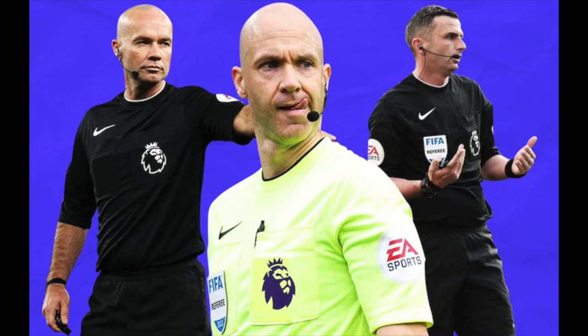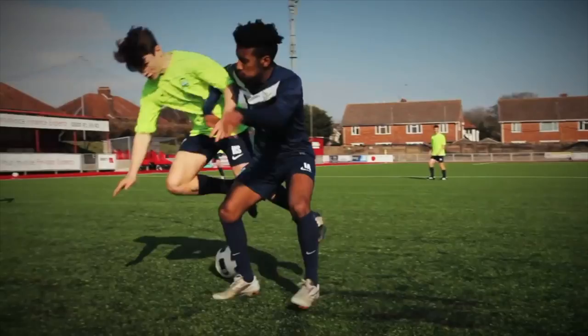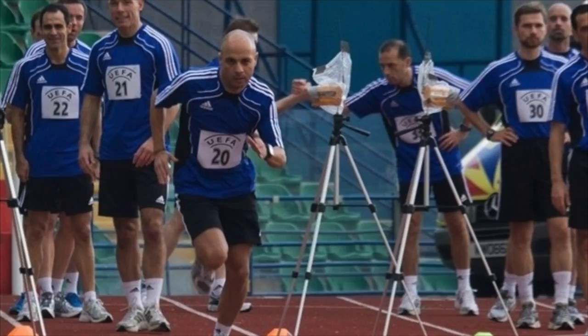Premier League referees run on average 10.4km per game. This is more than most players and it's done at a high sprint pace. Referees use advanced monitoring technology to measure their performance. If you're not a Premier League referee, Ref6 can give you all these stats and more.